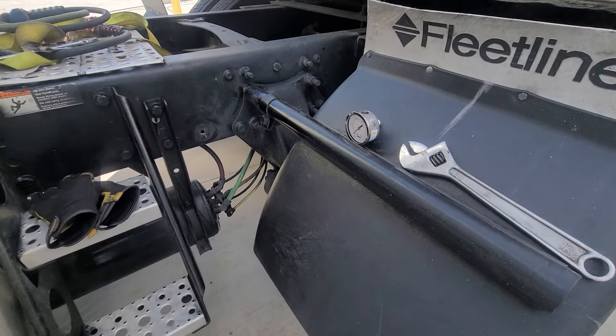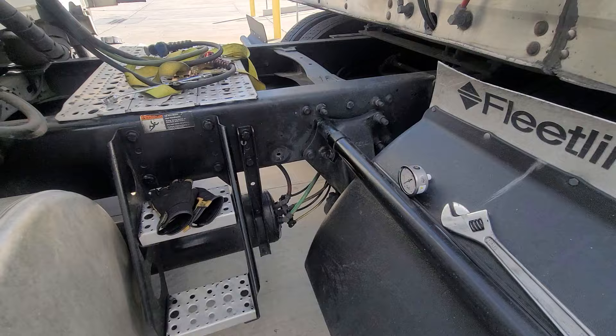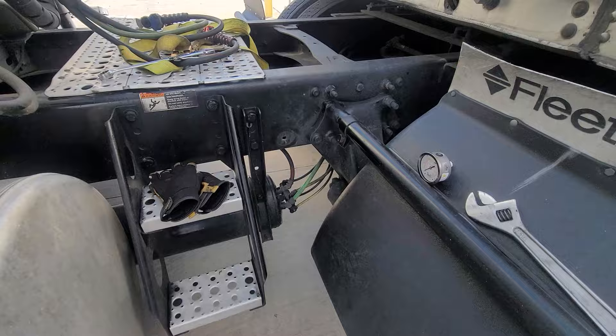This is a quick video on how to install the pressure gauges on your truck so you can know how much weight you've got on the trailer. It's pretty simple to install. I'm gonna leave a link in the description explaining better.